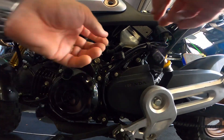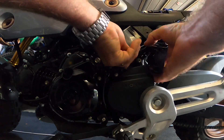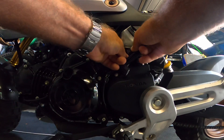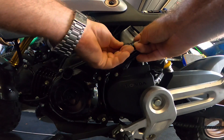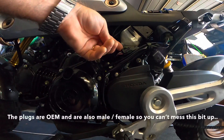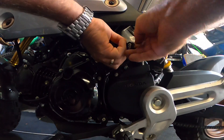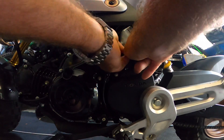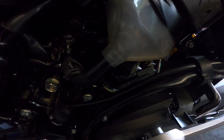These are the correct plugs from the loom provided by Speedo Healer. You plug the appropriate one into the existing loom — that one goes in there. It's really great that they offer the OEM plugs; even the colors of the cables are the same. That one goes in there, and there you go — that's it fitted.